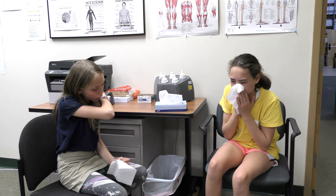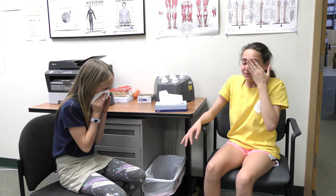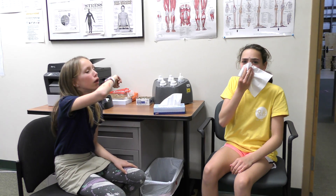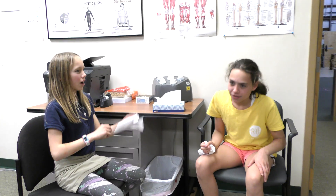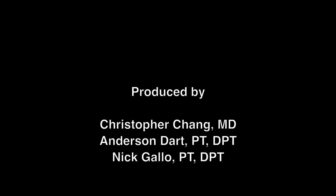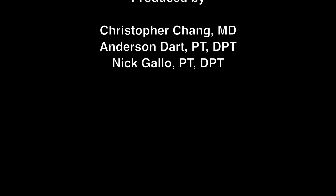Please keep in mind that the CDC does not recommend the routine use of respirators outside of workplace settings. Most often, spread of respiratory viruses from person to person happens among close contacts within 6 feet. The CDC recommends everyday preventive actions such as avoiding people who are sick, avoiding touching your eyes or nose, and covering your cough or sneeze with a tissue. People who are sick should stay home and not go into crowded public places or visit people in hospitals. Workers who are sick should follow CDC guidelines and stay home.